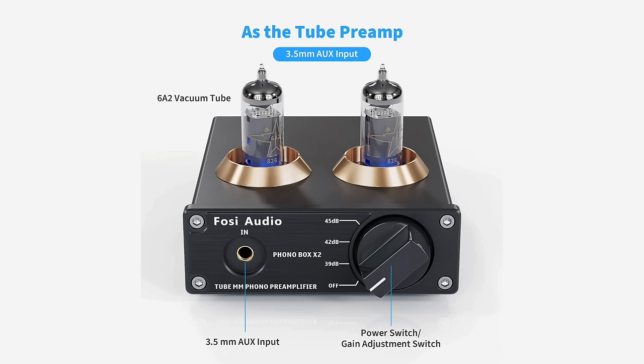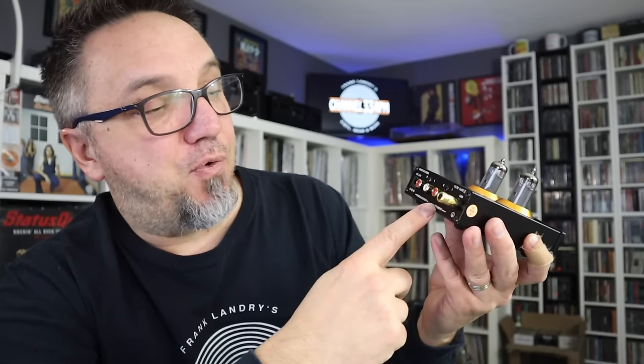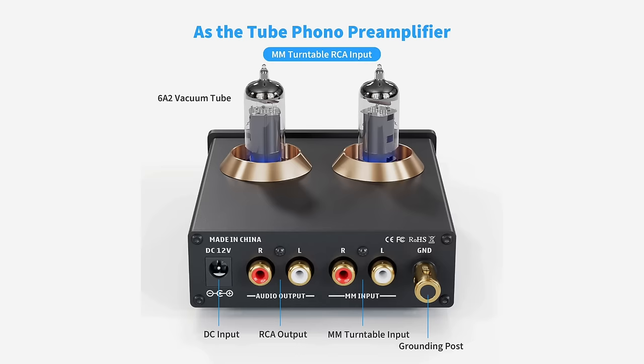It has gain settings, and those are all switchable. On the back it has two RCA inputs for your record player or turntable, a ground connection for your turntable, and then the audio output — two RCAs — which you run into your amplifier.